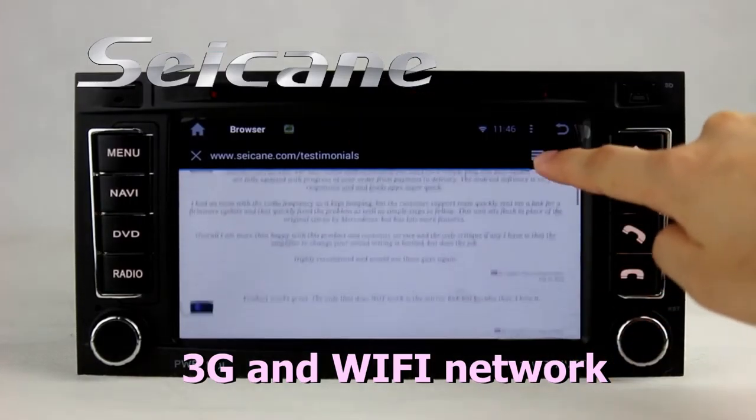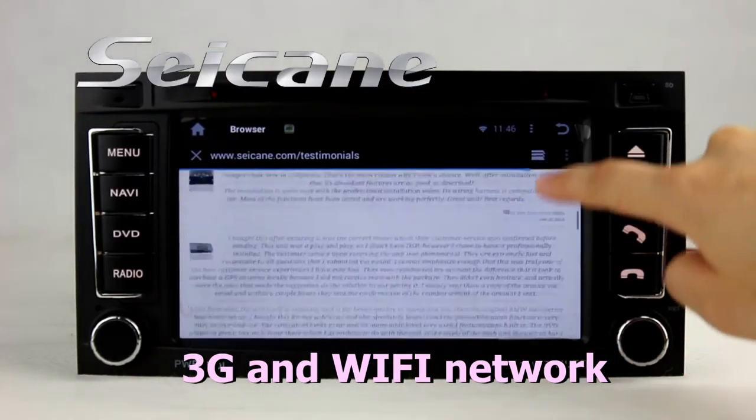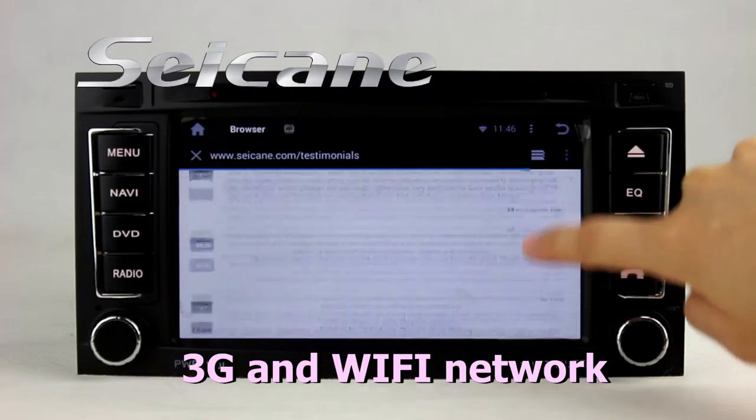Surf on the internet by Wi-Fi or 3G function. You can set a Wi-Fi hotspot in your cell phone.